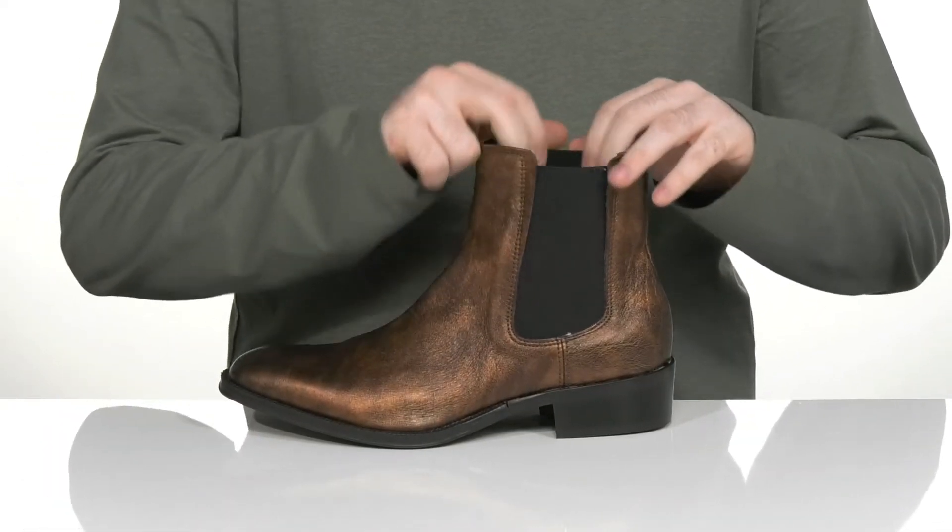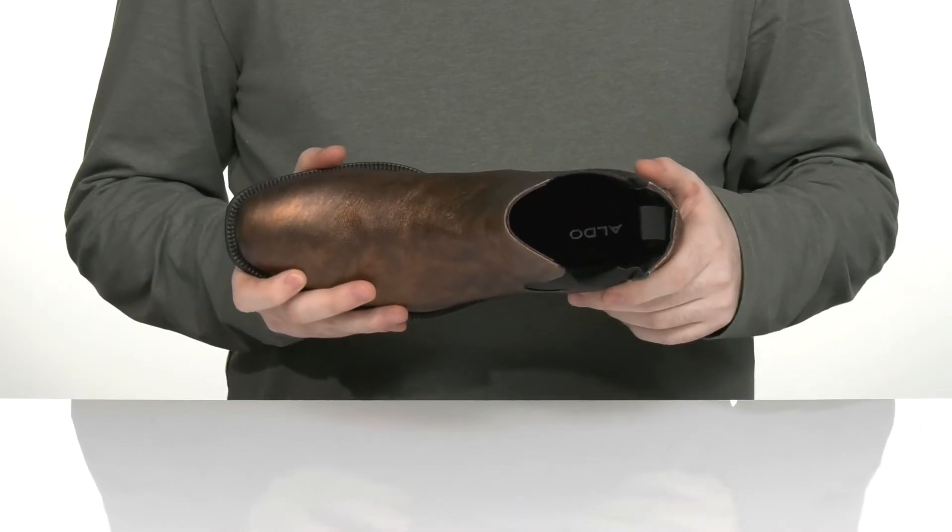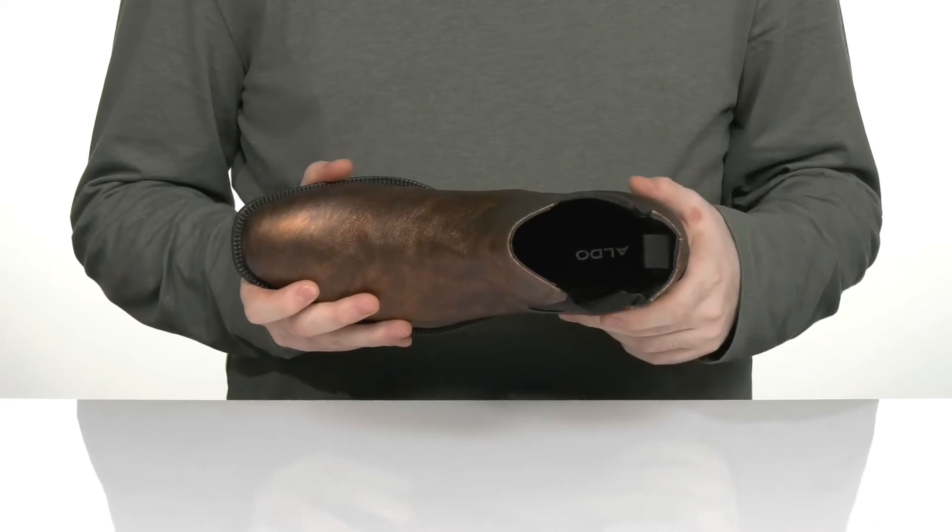There are dual gore panels so you can slip your foot in and out very easily. That lining is made with a soft textile to keep it breathable and cushiony, especially with that foam footbed down there in the bottom.